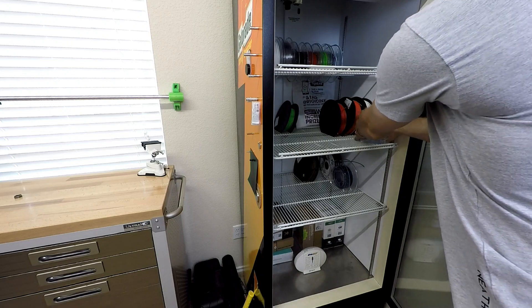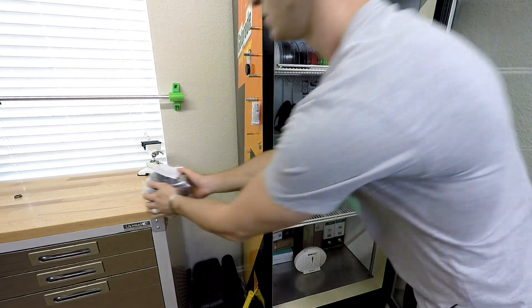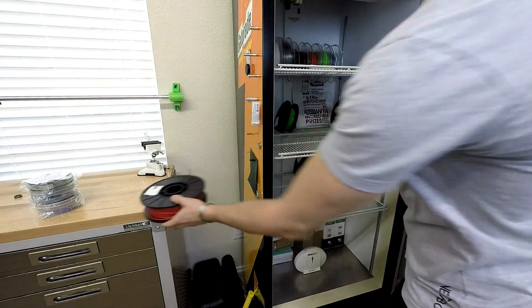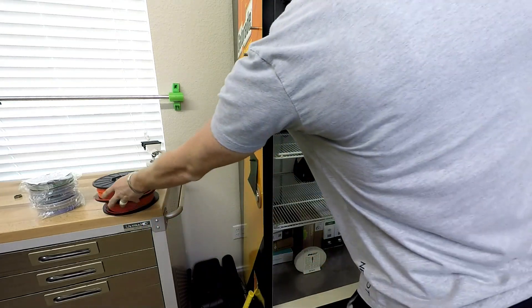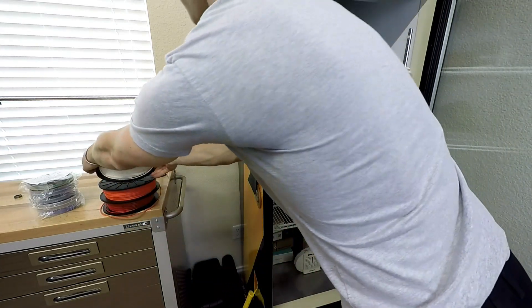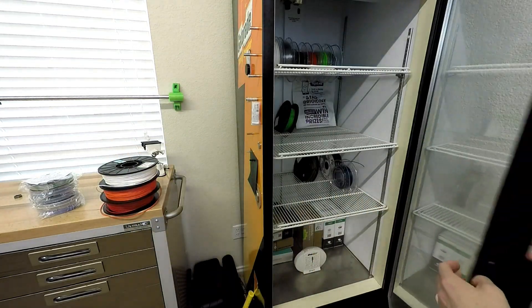I've got several different filaments that vary in flexibility, so let's just get them all out and try them, shall we? I'll be printing with NinjaFlex, NinjaFlex Semiflex, and NinjaTech Cheetah. These three different types should give me a good range on flexibility so I can find the best match for a ring.